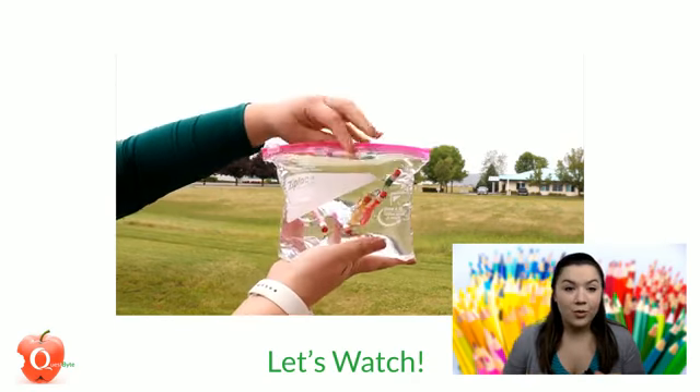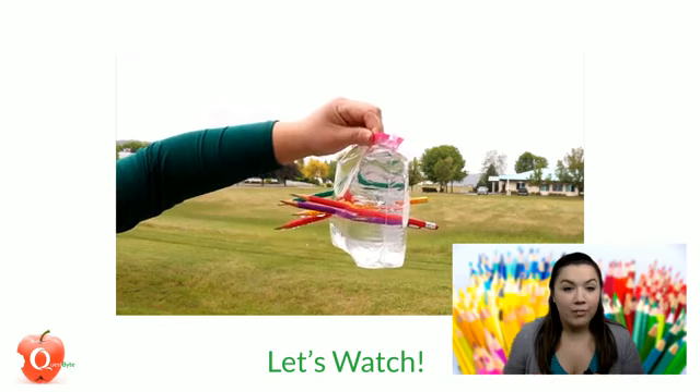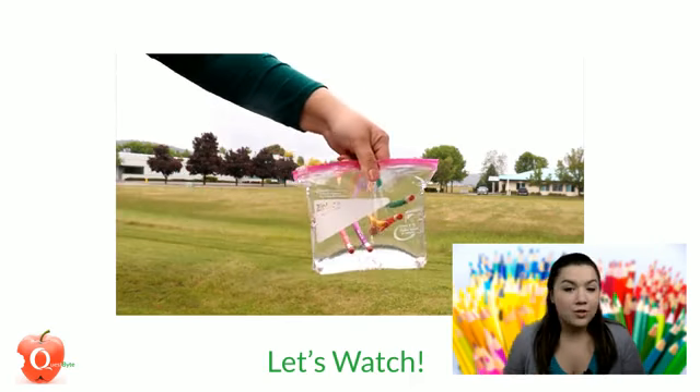That's pretty cool — you can see I have five pencils in there and barely any water is getting out of the bag. I just love looking at this because it just seems so fun. So let's get to the even more fun part: getting to pull the pencils out of the bag.